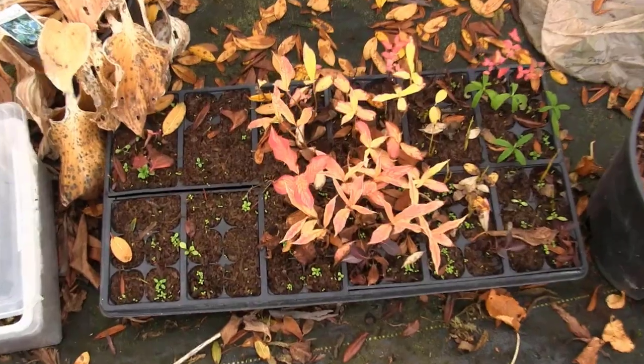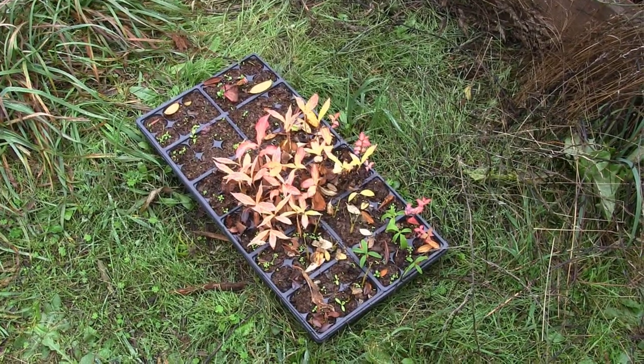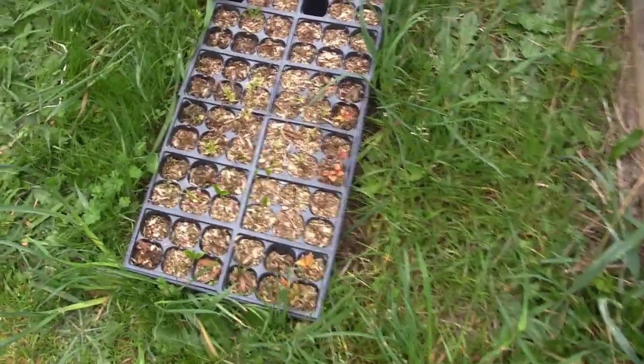Before we go any further, I want to put your mind at ease right now. There's one specific video that I did several years ago in which I did a little test just to prove that these rooted cuttings are as hardy as the parent plant. And if you guys are interested, go check it out — I'll put a link down below.